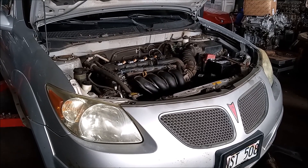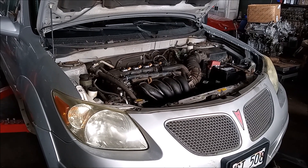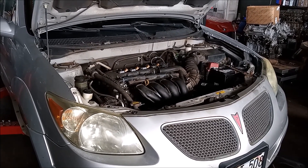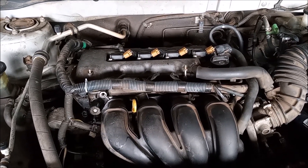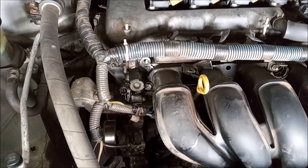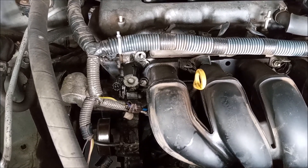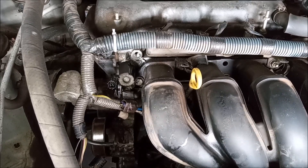Hey, this is Frank. Welcome to another edition of MR2 Spyder for Dummies. This means you. Just kidding. We are looking in the engine bay of a 2005 Pontiac Vibe. This car has the 1.8 liter 1ZZ, nearly exactly the same as the 1.8 liter 1ZZ in the MR2 Spyder. The reason we are looking at this is because I want to show you the location of an oil leak that would be impossible to find in an MR2 Spyder with the engine in the back.